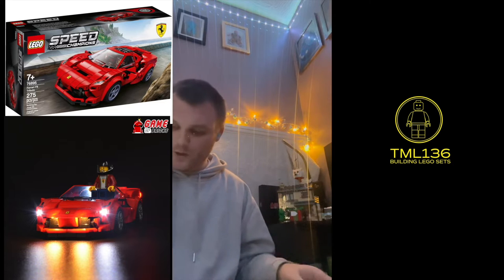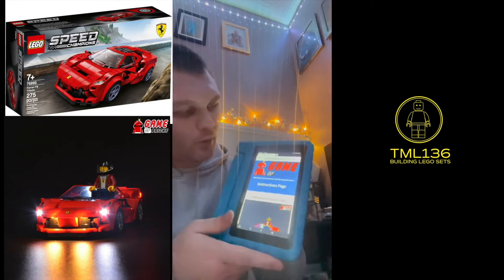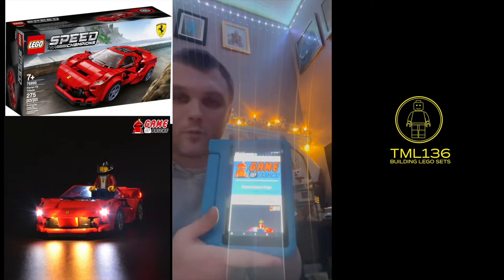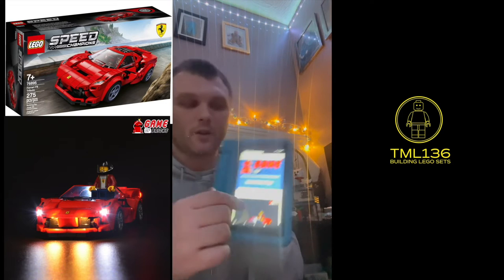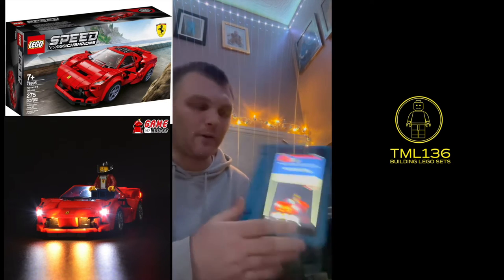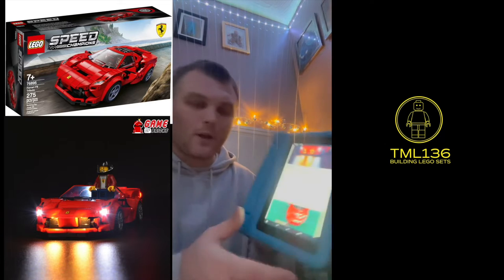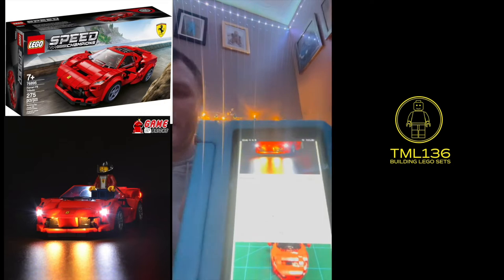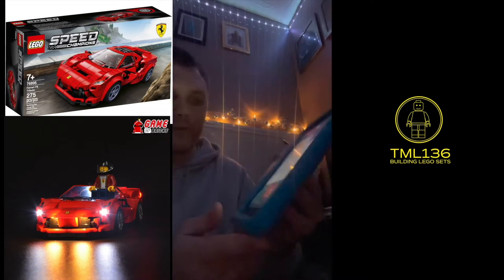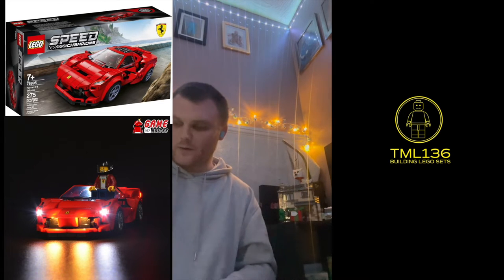Before I get started, I'll show you how to get your instructions. All you do is go on Google, or in my case go on Bing, and type in 'Game of Bricks instructions'. It'll bring up a search bar where you put in the particular set number. This is the set I've just done — it tells you a little bit about it, and then it tells you everything about each light.